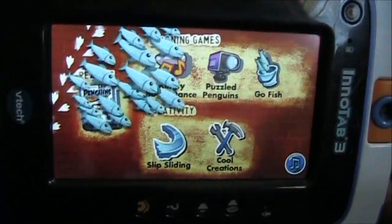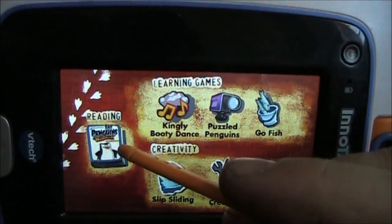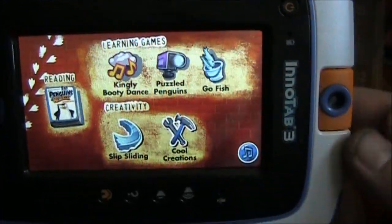This game has the same kind of layout as the SpongeBob SquarePants. It has the three learning games up here, the e-book, and the creativity stuff down at the bottom.